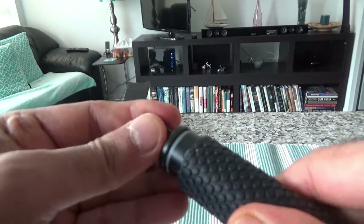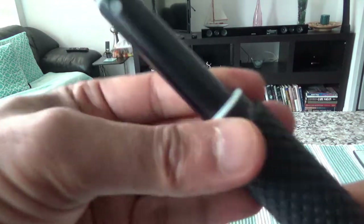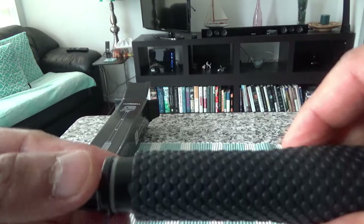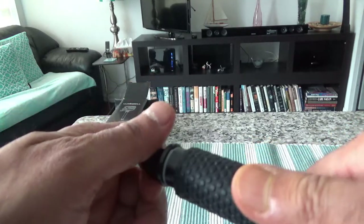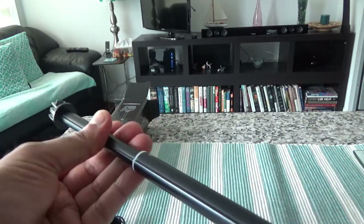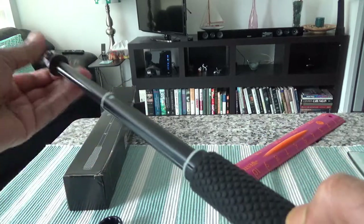Let me try to extend this pole to show you more. It's just a turn-and-twist lock — very simple and easy to use. You push it in and then twist it a little bit and it's locked. When you have to take it out, you move a little bit and turn it this way, and to lock it you just twist it again. Let's see how far it goes.